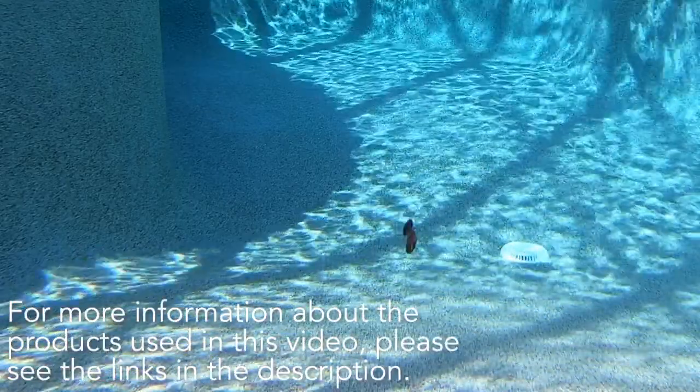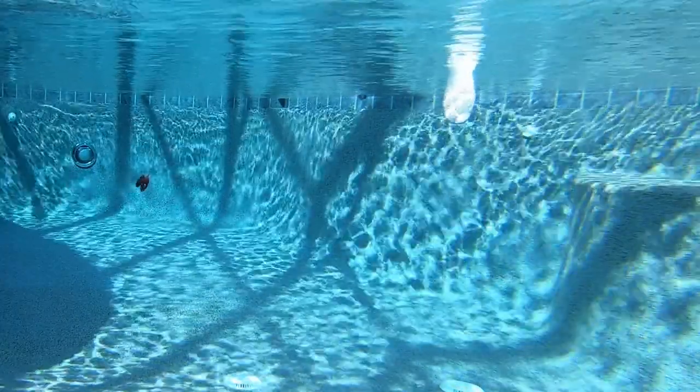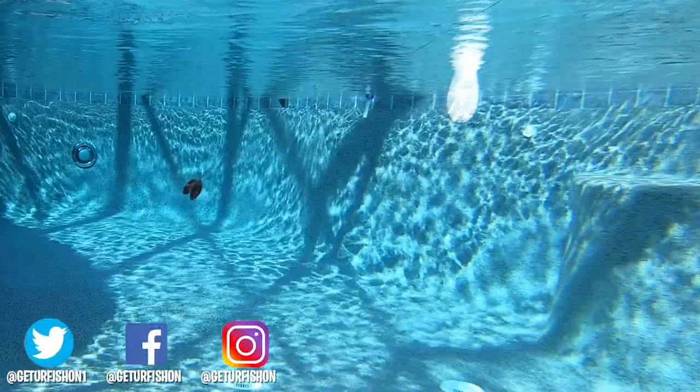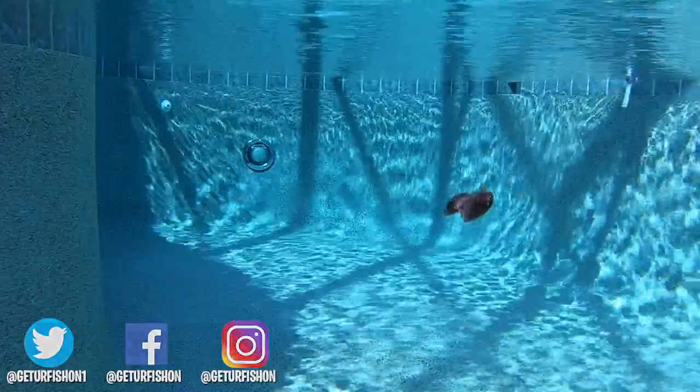For more information, please check the link in the description. Thanks for watching our closer look of the Huddleston Top Hook Shad. I can't tell you enough how much I appreciate y'all. So without further ado, take a kid fishing, get your fish on. We will see you soon. Cheers.